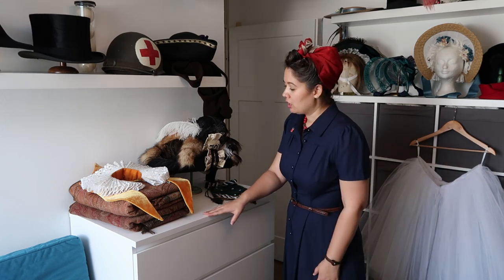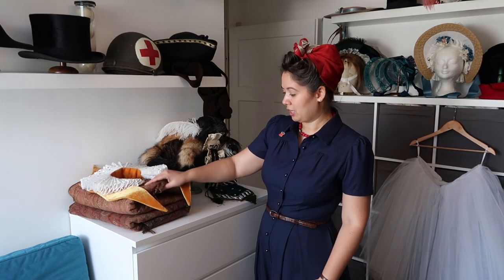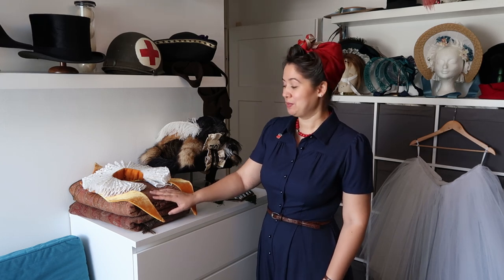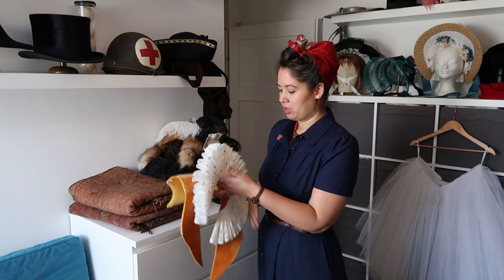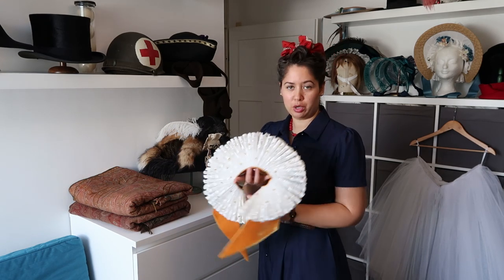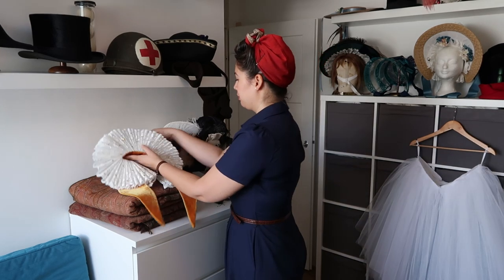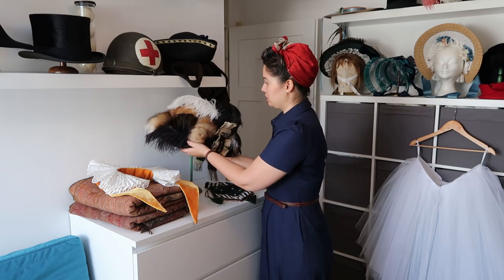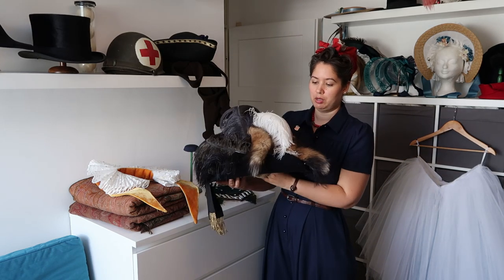The chest of drawers has some bed linen in it. I have two antique wraps that I'm not sure what to do with because they're antique and I'm afraid to use them. I have one item that I have trouble storing properly because of the color, so it just lives here. And this is my duchess head, which is actually pretty heavy — this was my first attempt at millinery, also on a vintage headstand.